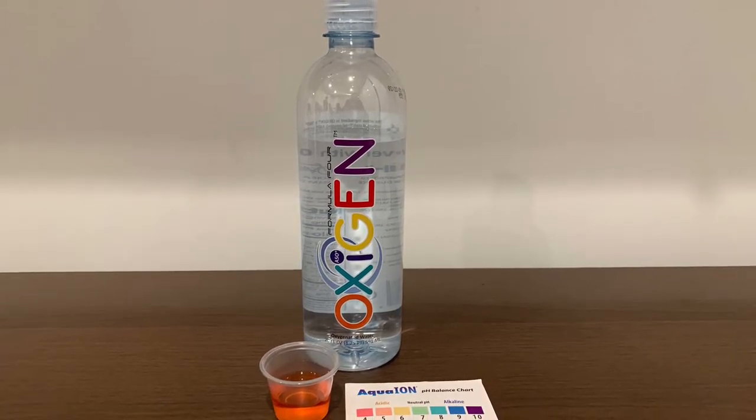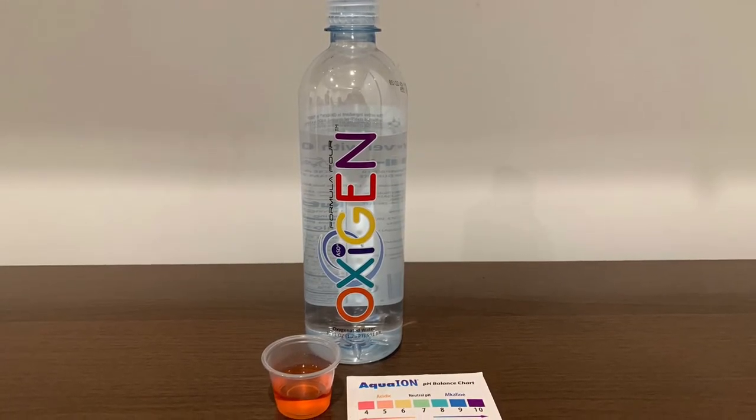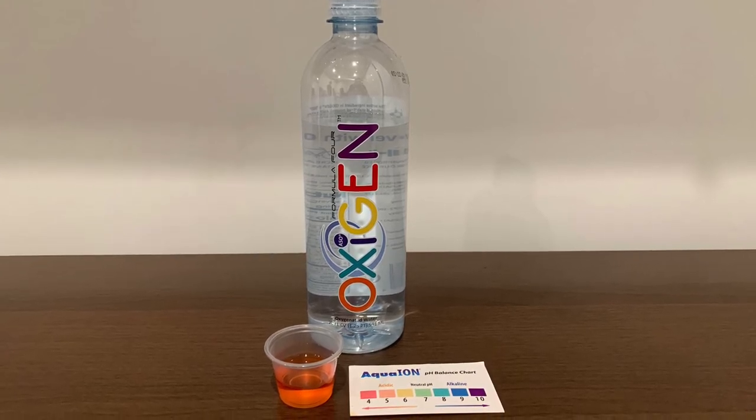Stay tuned, like, and subscribe. We'll see you in the next video — there's one more water we can pick up to test.